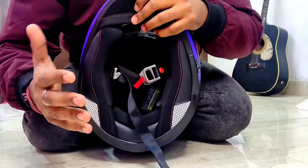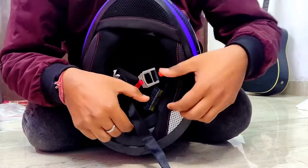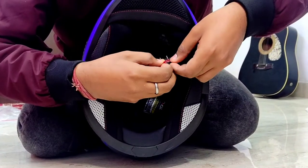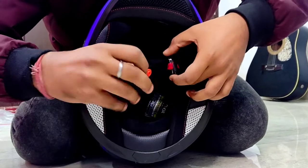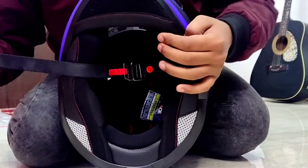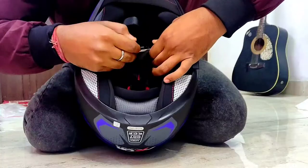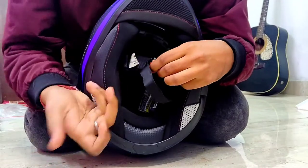You have been given a D-lock ring, which is the best thing when it comes to protection and safety. So you can lock it like this, tighten it like this, lock it, and secure your face. You can tighten it fairly tightly and seal it.